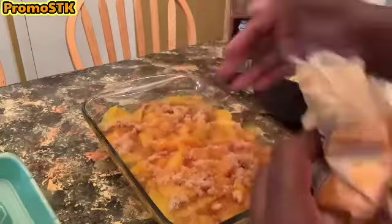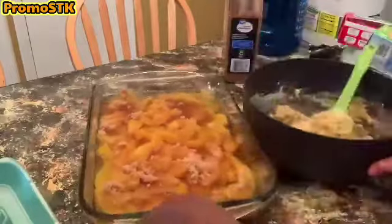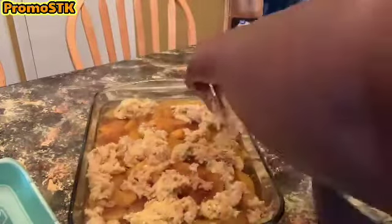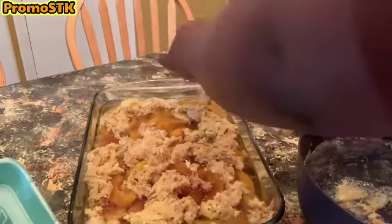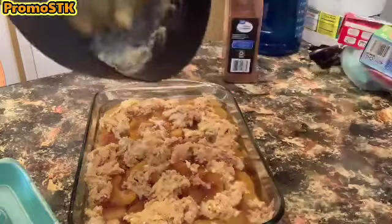We're gonna add about a cup of brown sugar on top of the peaches, and the doughy mixture we have — we're gonna just plop it around until you get the entire casserole dish completely filled over the peaches. Then let's get to the next step.